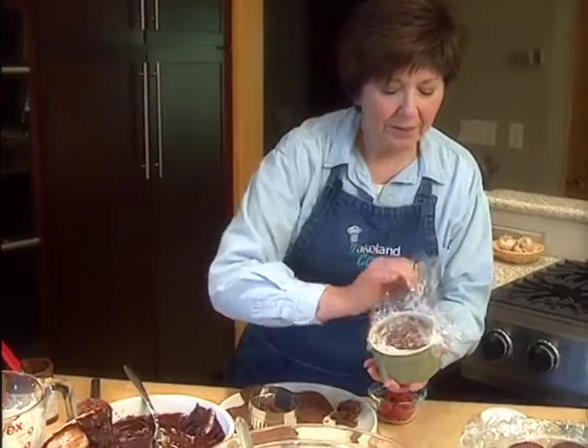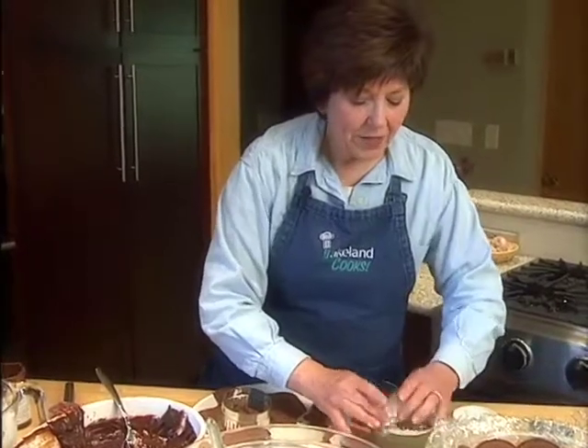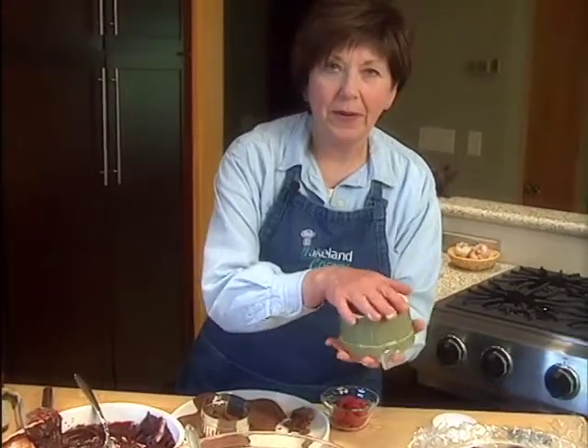I'll just cover this up, put it in the refrigerator overnight, and tomorrow when I'm ready to serve it, I'll tip it upside down onto my serving plates and garnish it with some whipped cream, some fresh raspberries, and a little toasted almond. What a wonderful dessert and a great way to get that cocoa powder. I'm Sue Doden, and now we're cooking.